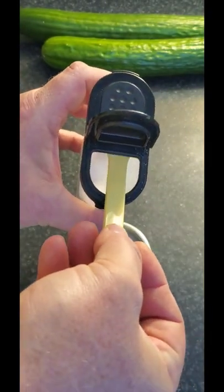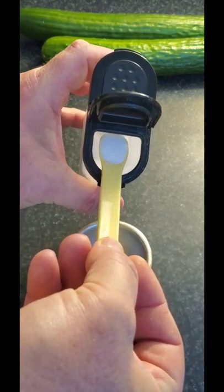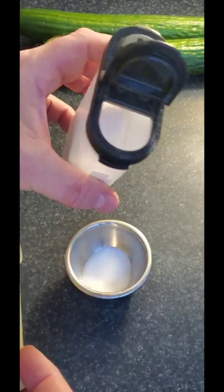Again, just run it along the edge like this — and maybe not spill it like I do every time — but great tip.